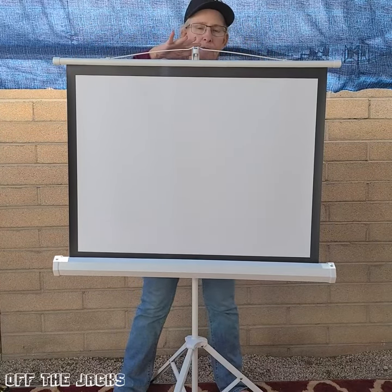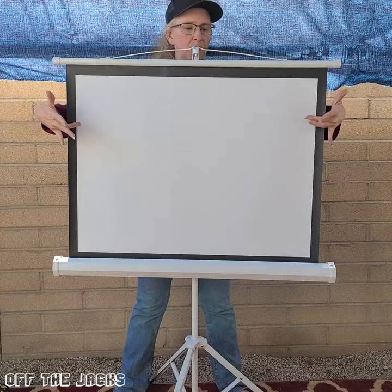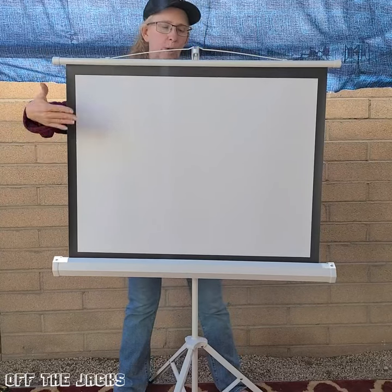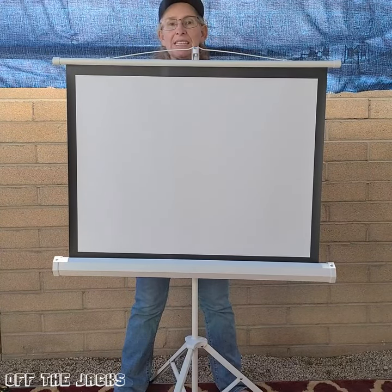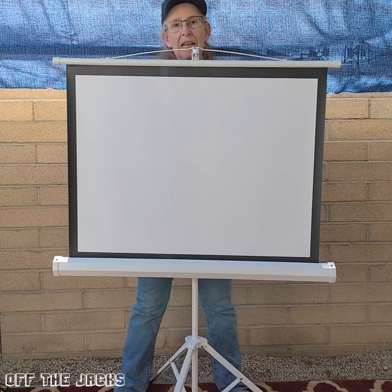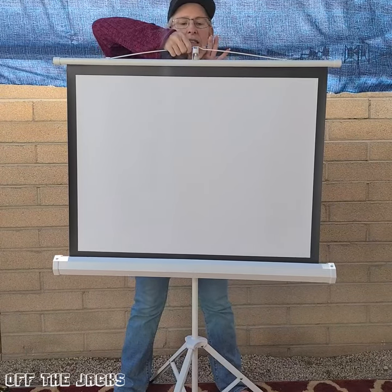Right now I have it at 55 inches tall. The white space here is 32 by 24. This does fold down so it's easy to take with you. It's got tripod legs, and let's just take this down.